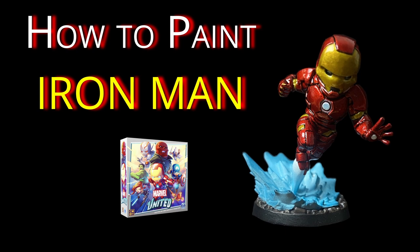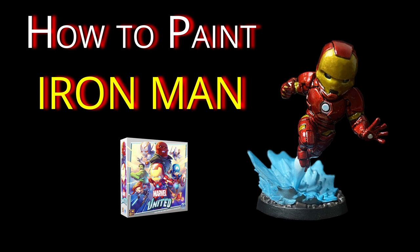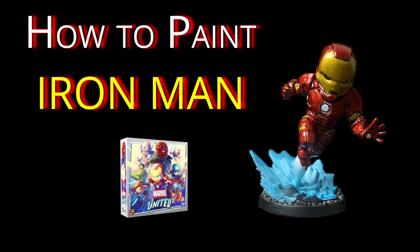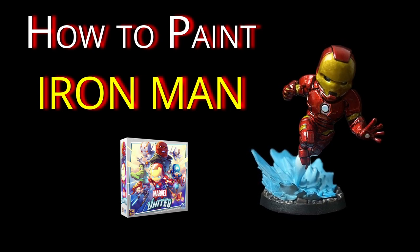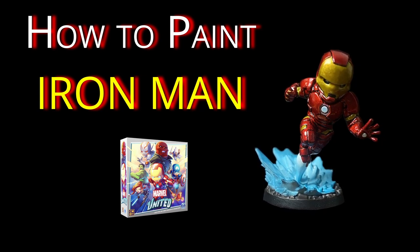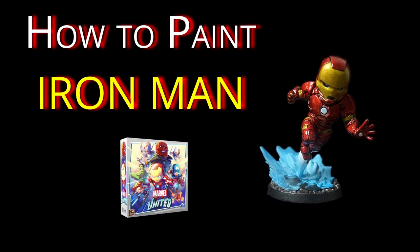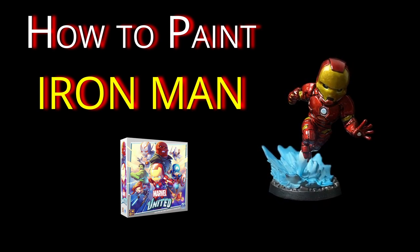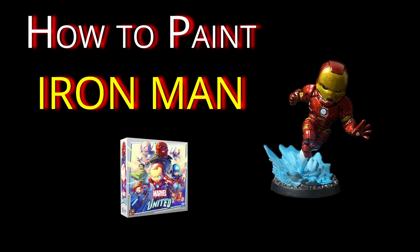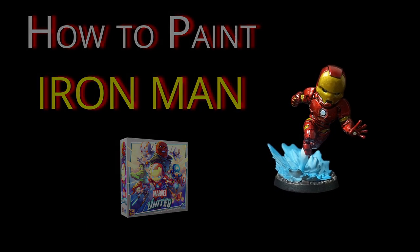I have to say, right off the bat, I'm pretty happy with how he turned out. I have wanted to do a candy effect for a while, and he was the perfect candidate for this. Candy paints are glossy, translucent colors — they're used in automotive applications and superhero armor. I'll also show you how to paint the simple but eye-catching energy blast on the base.